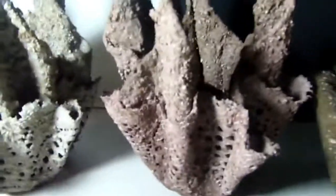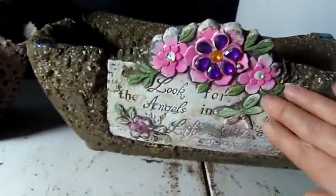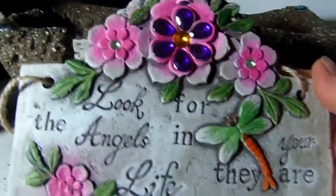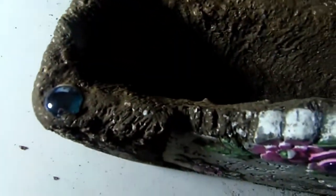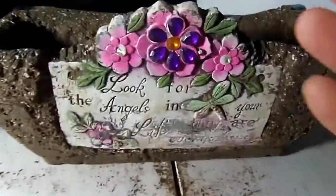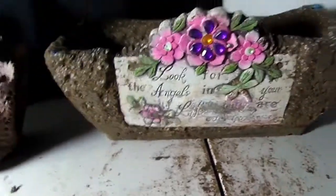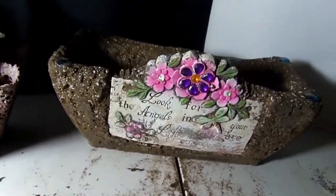Now I'm obsessed with making these planters. I just want to make a whole bunch with nice things embedded from the Dollar Tree for my aunts, my sister-in-law, and friends for Mother's Day and Easter — and give them with plants in them. I'm going to do more with stones. I drilled the holes in the bottom with a masonry drill bit. You give this as a gift and they'll have it for 20 to 30 years. That trough was formed using a container from the Dollar Tree — it lasts forever.